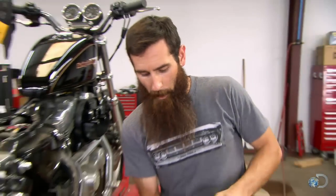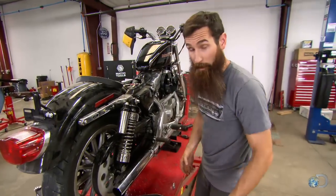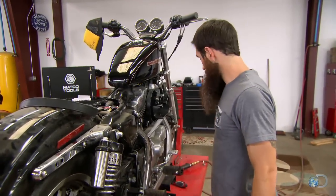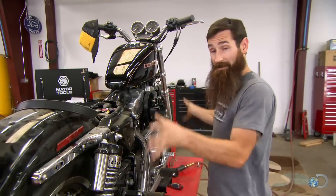Much like Mustangs, everybody probably thinks I hate sportsters. And I don't hate sportsters — I hate what people do to sportsters. Because the power plant itself is pretty awesome, just the bike's horrible. It's heavy, it's slow. But this part of it's pretty neat. The rest of it's really horrible, so we're going to fix all that.